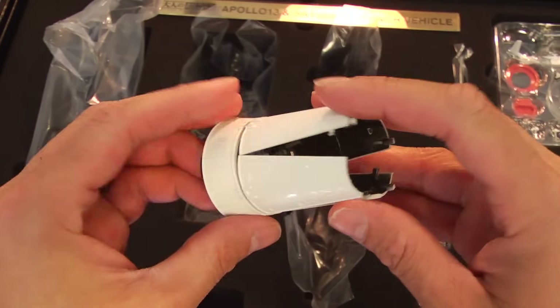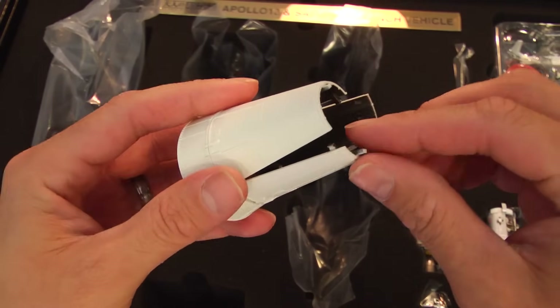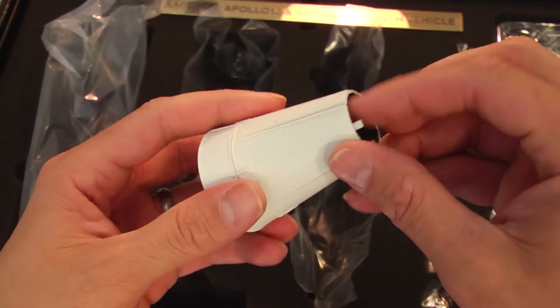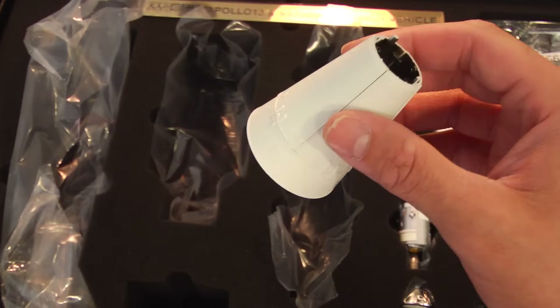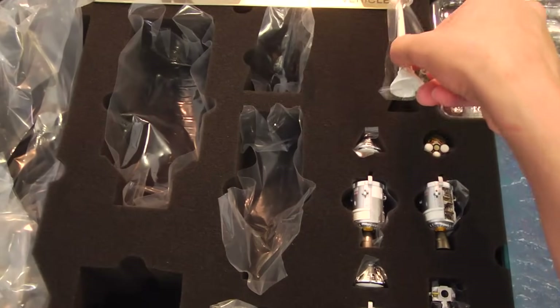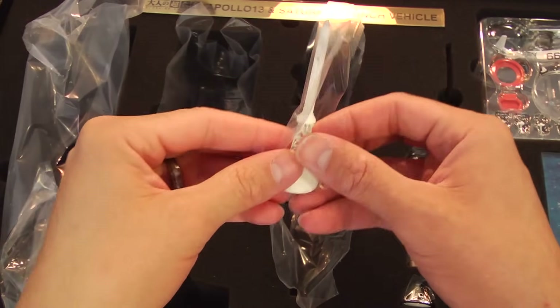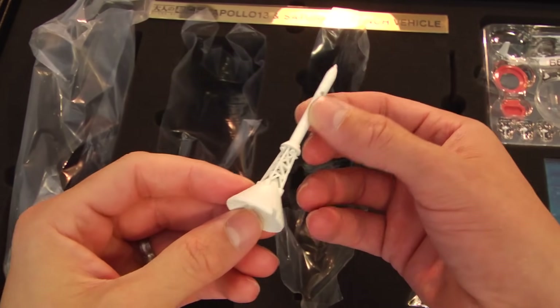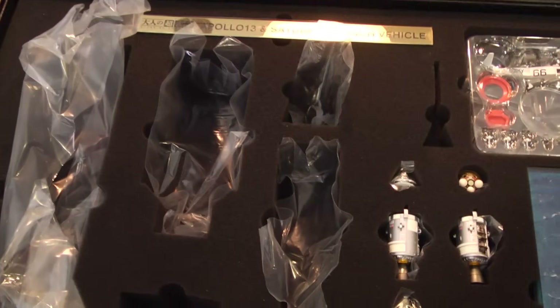All the spacecraft fits there. And then on top is where the command module would sit. So I'll be assembling that in the video. It snaps perfectly — the detail is just incredible. This little piece here is called the LES-BPC, which is the Launch Escape System and the Booster Protective Cover.